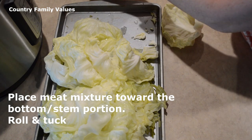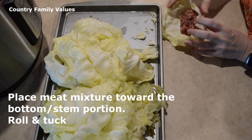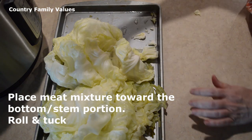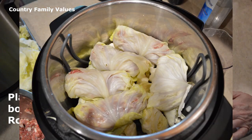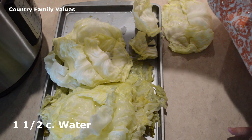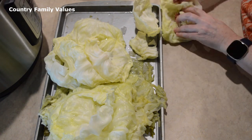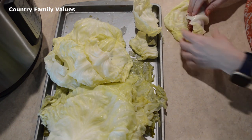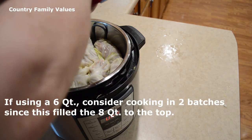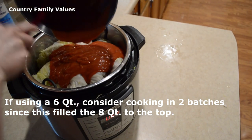I'm going to take each leaf, put some meat in it, roll and tuck, then place it into the Instant Pot on top of the cabbage with the seam side down. Before it gets very full, I'm going to put a cup and a half of water in the bottom of the Instant Pot. You can put more or less of the meat mixture according to how big you want yours and how big your leaves are. This is two cans of soup and I'm just going to pour it over top.